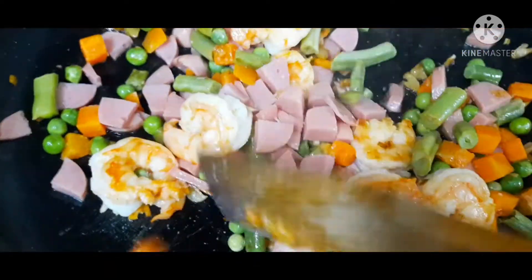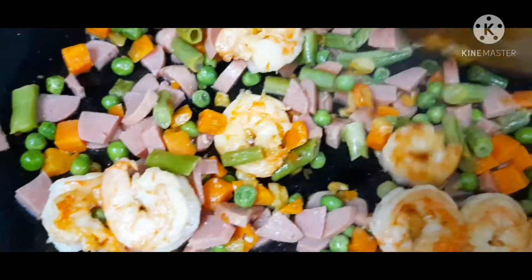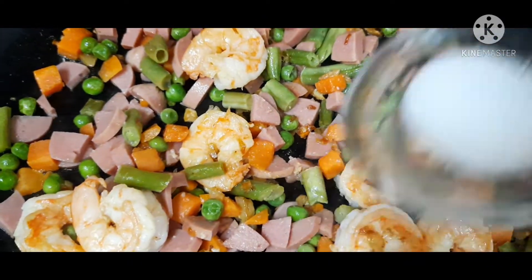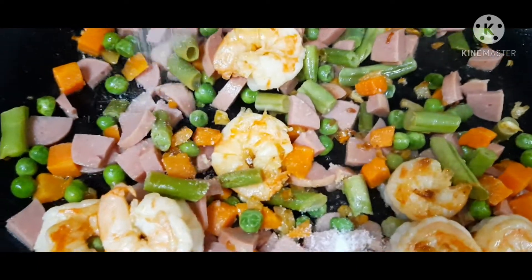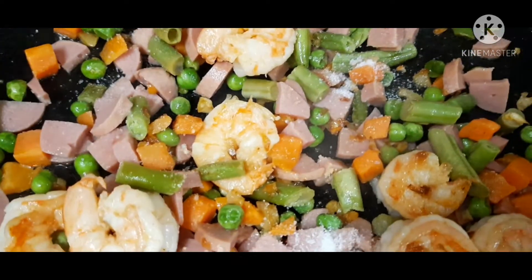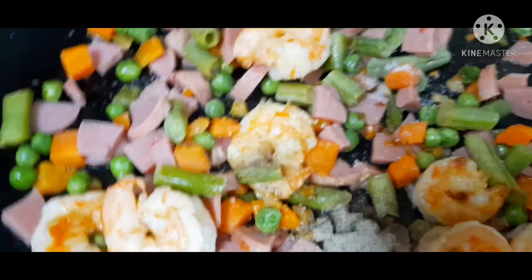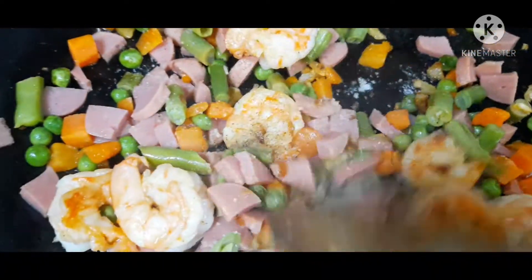Ayan guys, bago natin ihulog yung ating leftover rice, simplahan muna natin — ayan yung ating salt at yung ating pepper powder. Ayan, halo guys.